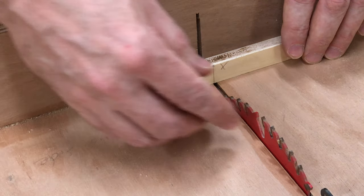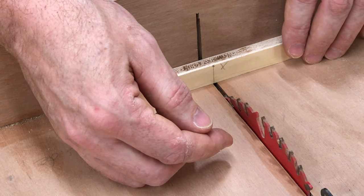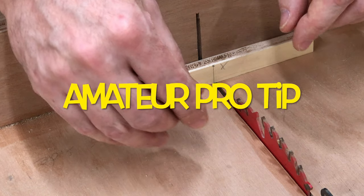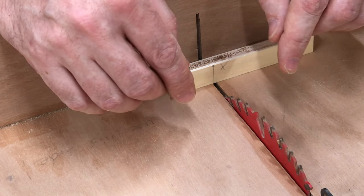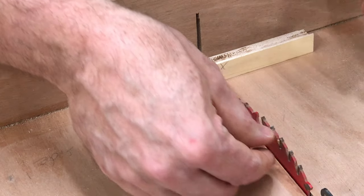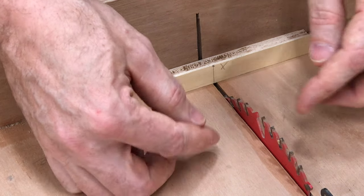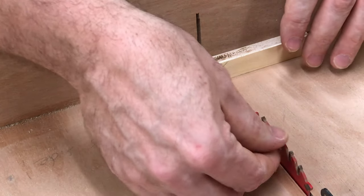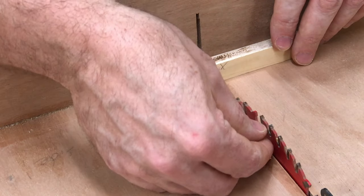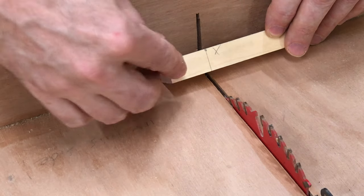Combination blades — which is what this is — have teeth going in three different directions: one angled a little bit to the left, one angled a little bit to the right, and another one straight on. They are slightly different left to right, so you want to be as precise as possible when cutting on your line. The X means this is the waste side of the piece.